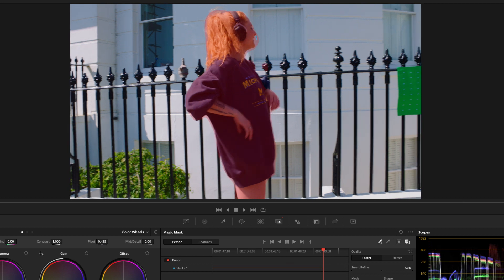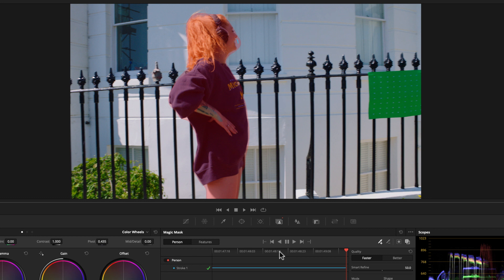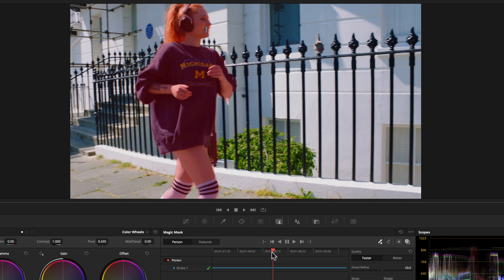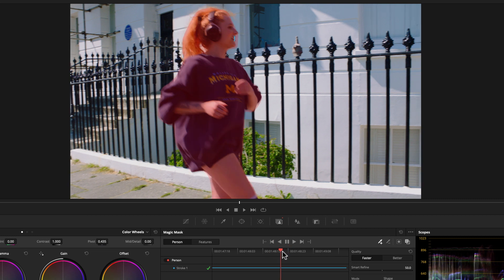I can stop the track there if I want, but let's just let it carry on. Let's come back here a little bit and see the point where it's all good up to there. And you can see that that stroke is slowly falling off her face, which is indicating what a person is. So from there I'm going to correct it — about here it's literally coming off now, so we're getting this extended mask here, which is not very nice.